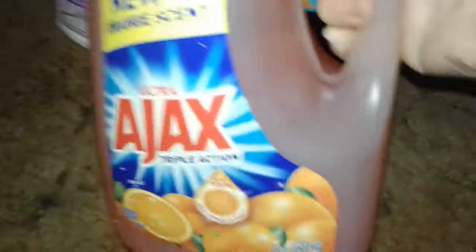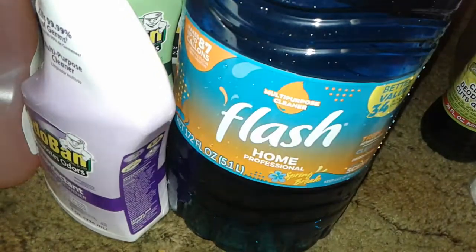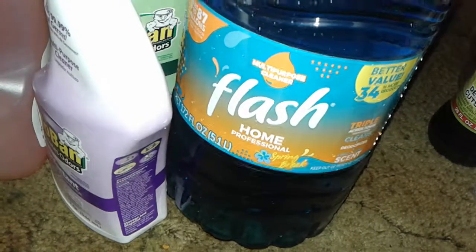Then I got this huge, really big container of Ajax orange dish soap. And the very last thing is I got this Flash cleaner — this is from Mexico. I got the tropical spring scent, it's called Spring Break.